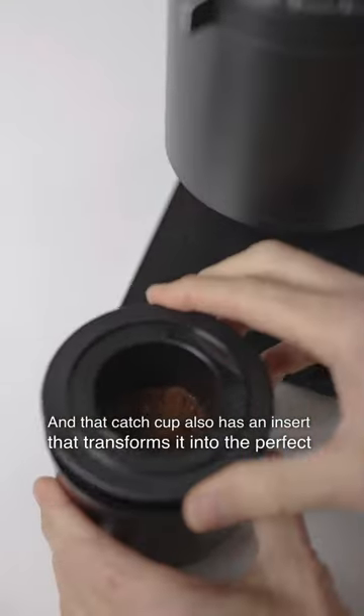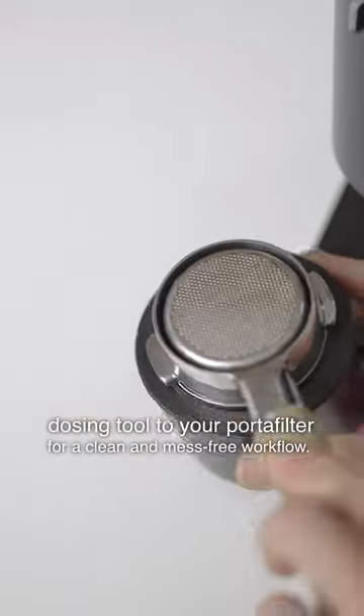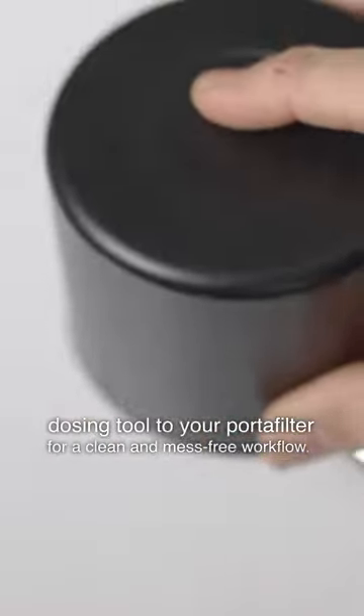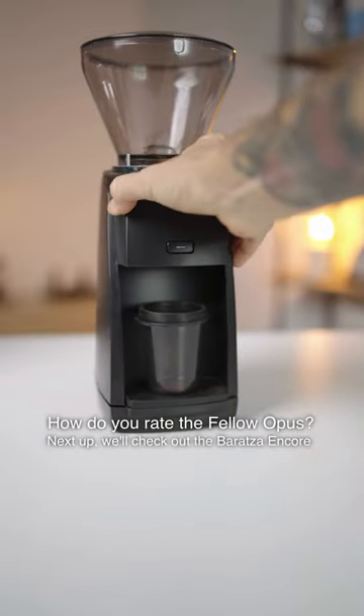That catch cup also has an insert that transforms it into the perfect dosing tool for your portafilter, for a clean and mess-free workflow. Next up, we'll check out the Baratza Encore ESP.